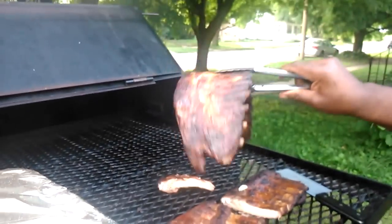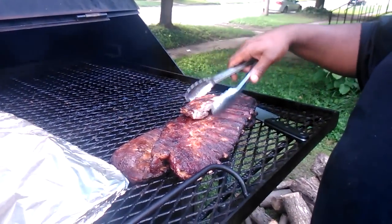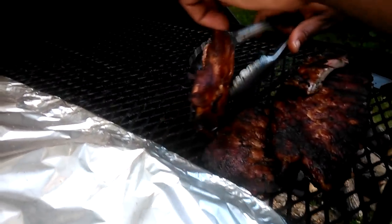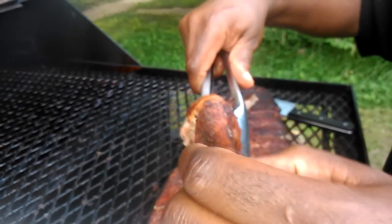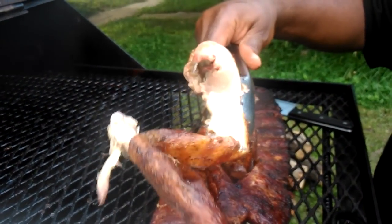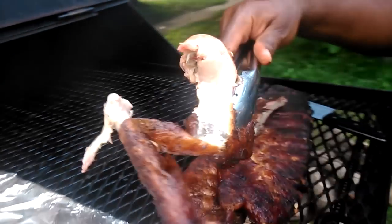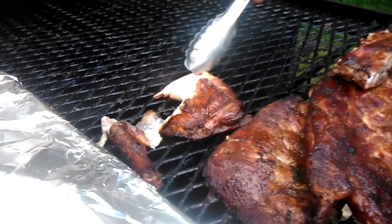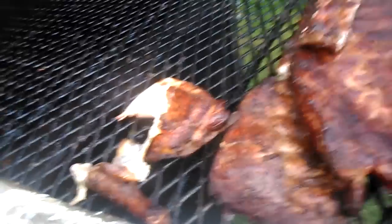Look at that, guys — no foil, just straight-up cooking. This is TNT Barbecue. I just took the chicken off the grill — here's the chicken right here. When you pull the bone out of that chicken like that, guys, that's great chicken. To me, that's perfect — that's what you want.